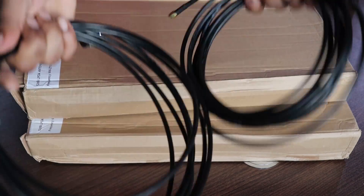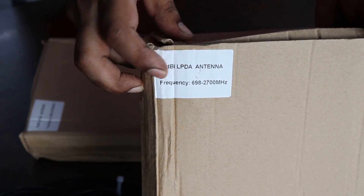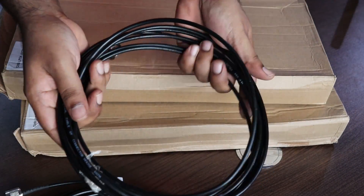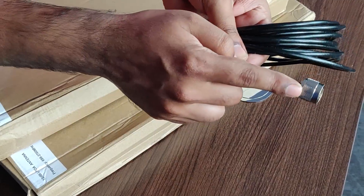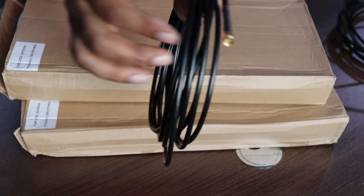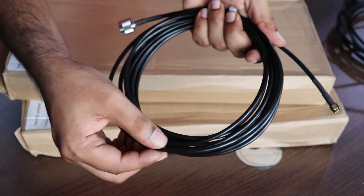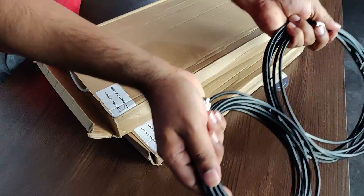Welcome back to the channel. This is an unboxing of an LPDA external 12dBi antenna — external antennas for the TP-Link MR600 router. These are the cables: one end is an N-male type connector which gets connected to the antenna, and the other end is an SMA male type which gets connected to the router. The cable being used is LMR200, and the length is 5 meters.